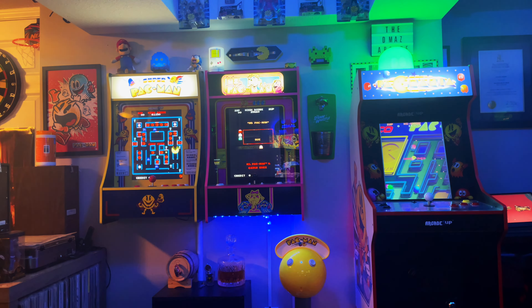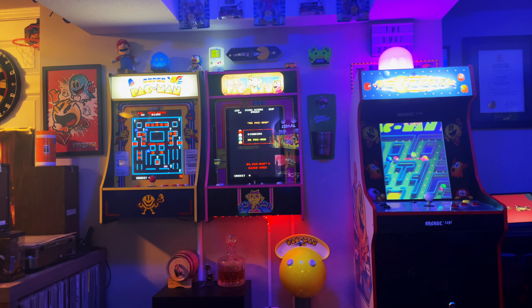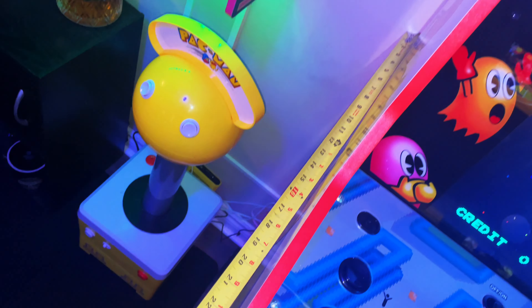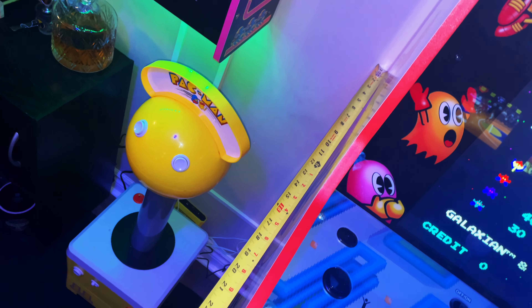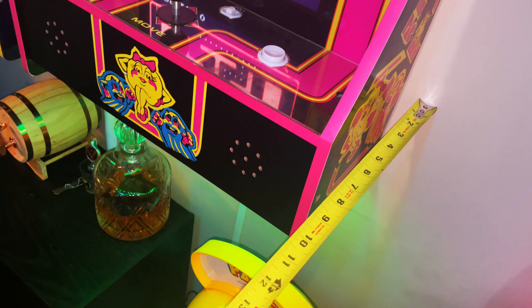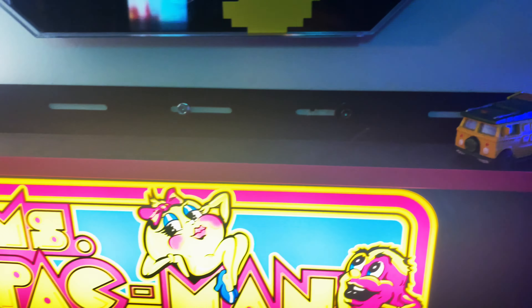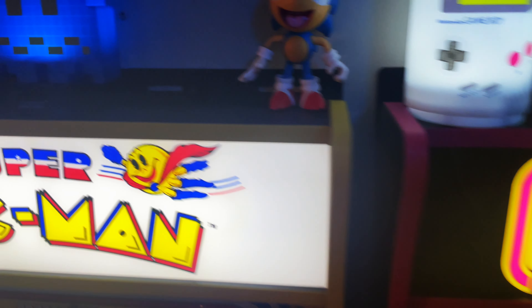One of the cool things is compared to a normal Arcade 1-Up unit, they approximately sit about two feet away from the wall, whereas these party cades take under a foot of space. By mounting them to the wall — and I know there are door hanging kits that come with some of these party cades — but by mounting them to the wall, I was able to maximize a ton of space.